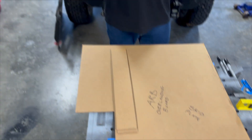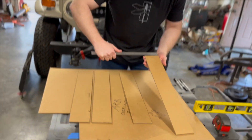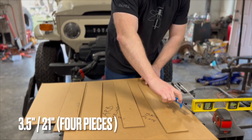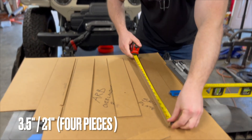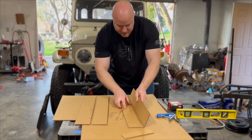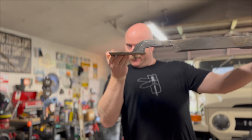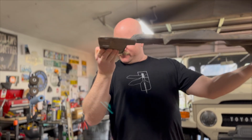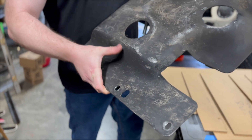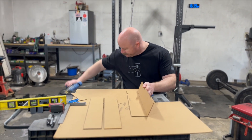First thing I did was I cut these two sheets and I measured them. These measure three and a half inches by 21 inches. I'm going to make the two sides to the skid pan, and I'm going to just guess on the angle — put it right about there and try to get this general angle right here.